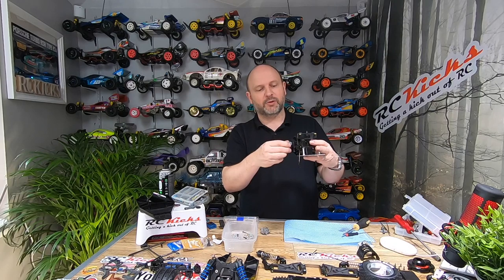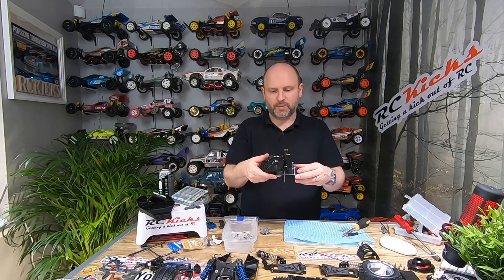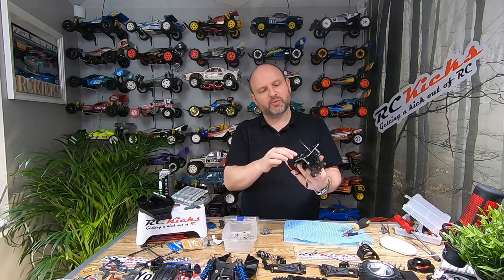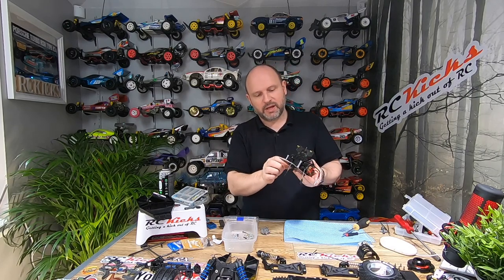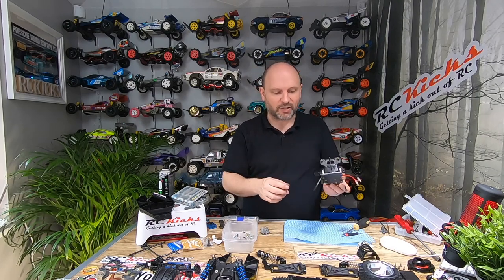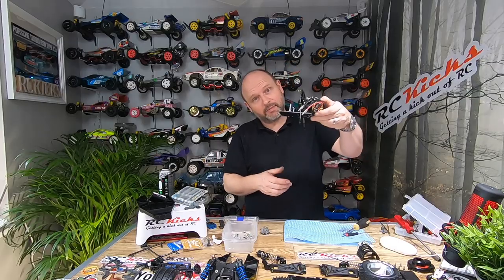The gearbox in this is absolutely mint, so no problems there. I'm trying to replace as many screws as possible — remove all the old ones and replace with new ones. Unfortunately I did have some coming that haven't arrived yet, but I can go back and fill those in as and when. No issues, nothing broken, nothing cracked or anything like that. So let's keep going.